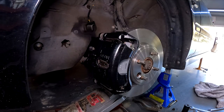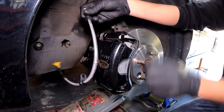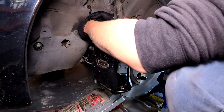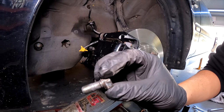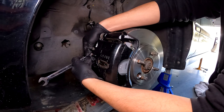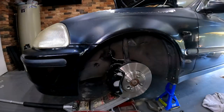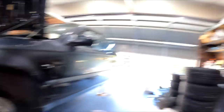Good Ridge braided brake lines going in. The Good Ridge lines don't actually come with the banjo bolt - I'm not sure what happened, it used to come with them. I've just taken my stock one off and this should bolt right up. It's so nice - I love that black caliper, it's going to look so nice with those black wheels.